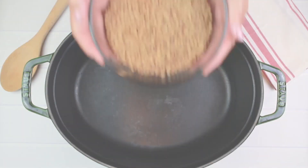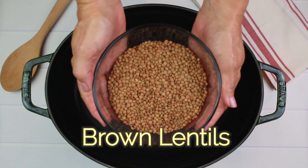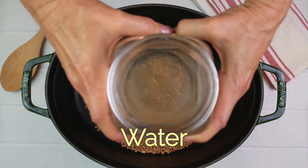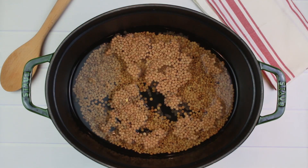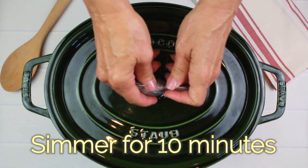So let's get started on this recipe right now. I'm going to add one cup of brown lentils, which are really high in protein. Now we're going to add 4 cups of water, cover and simmer for 10 minutes.